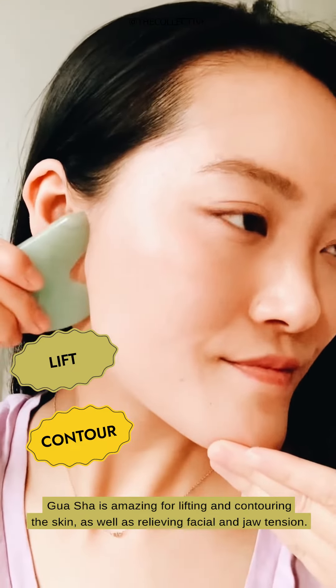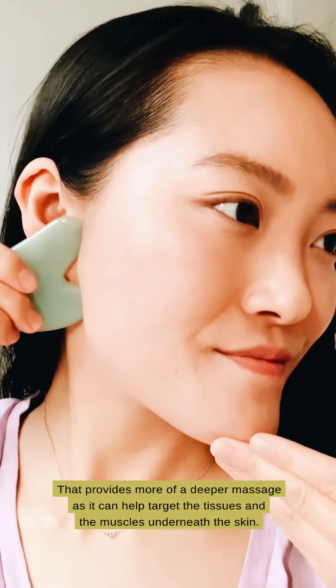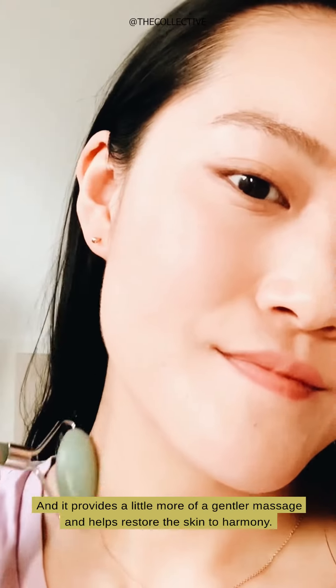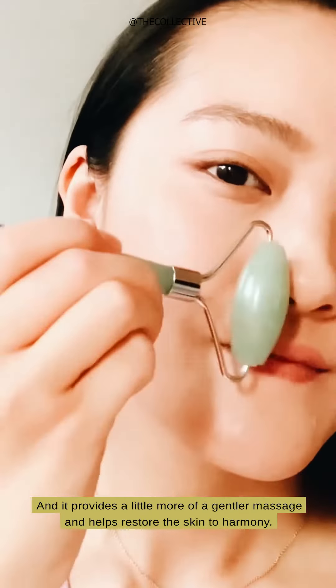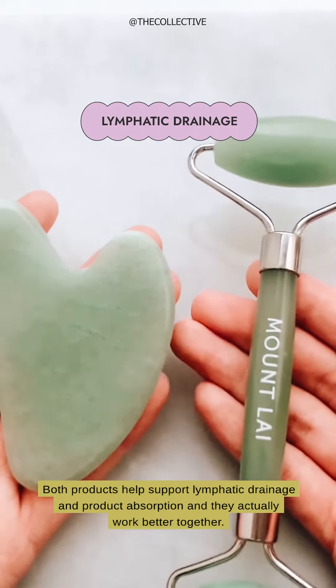Gua sha is amazing for lifting and contouring the skin, as well as relieving facial and jaw tension. It provides more of a deeper massage as it can help target the tissues and muscles underneath the skin. Jade rolling is incredible for soothing and de-puffing the skin and it provides a gentler massage, helping restore the skin to harmony.